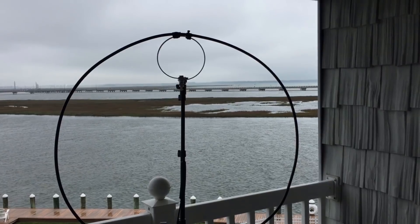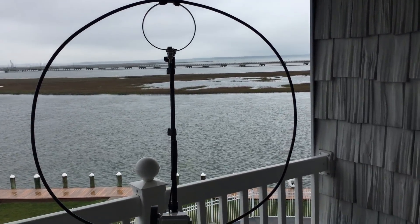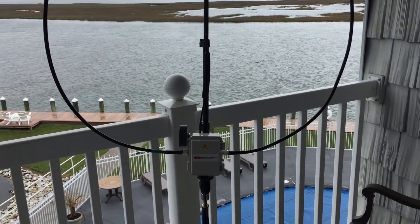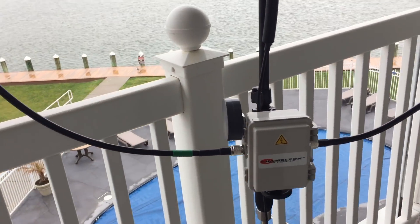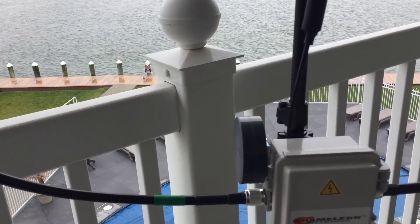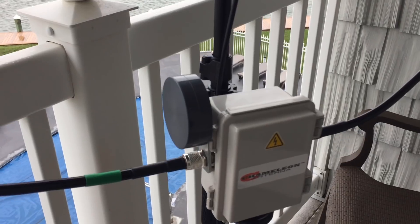Here we have our P2 loop on the balcony here in Chincoteague. You can see the power compensator that lets me go up to 60 watts SSB.